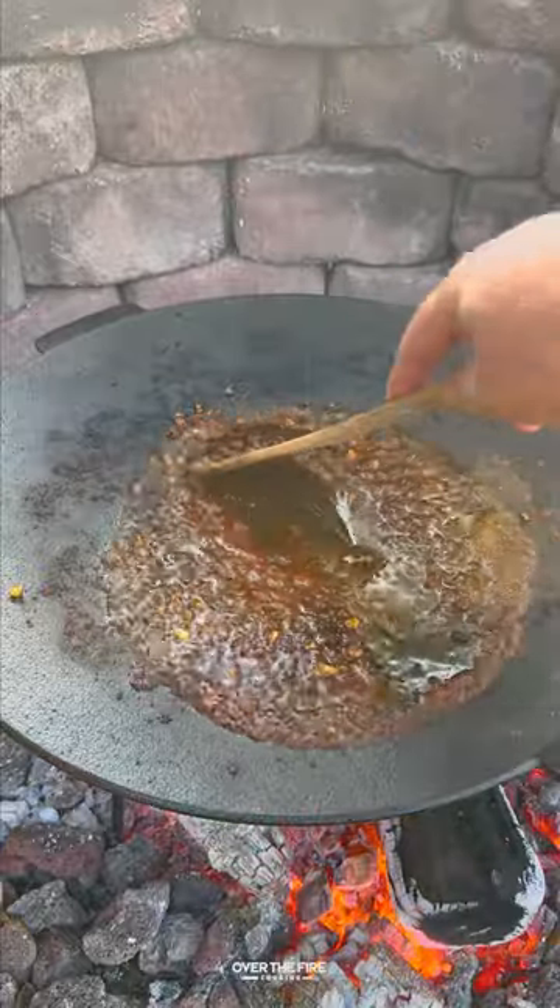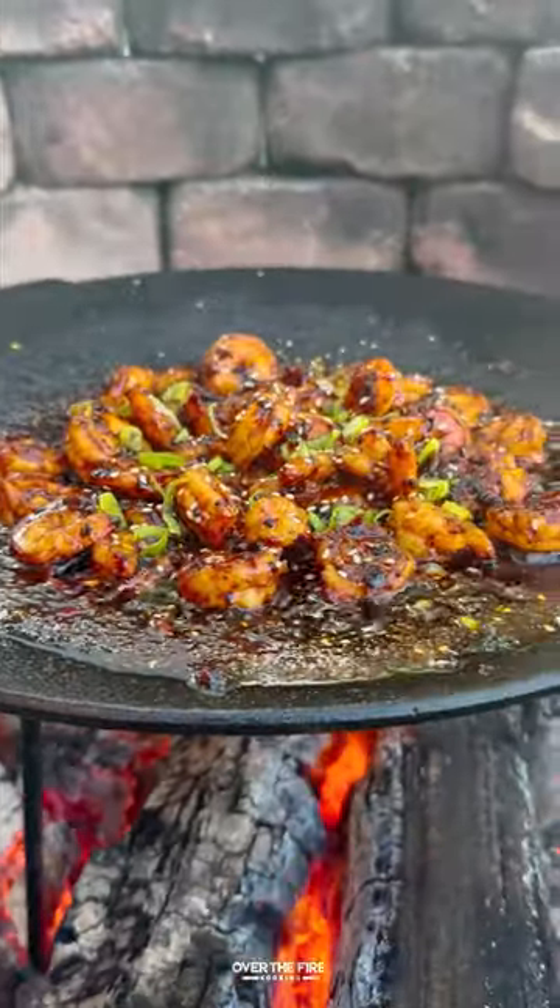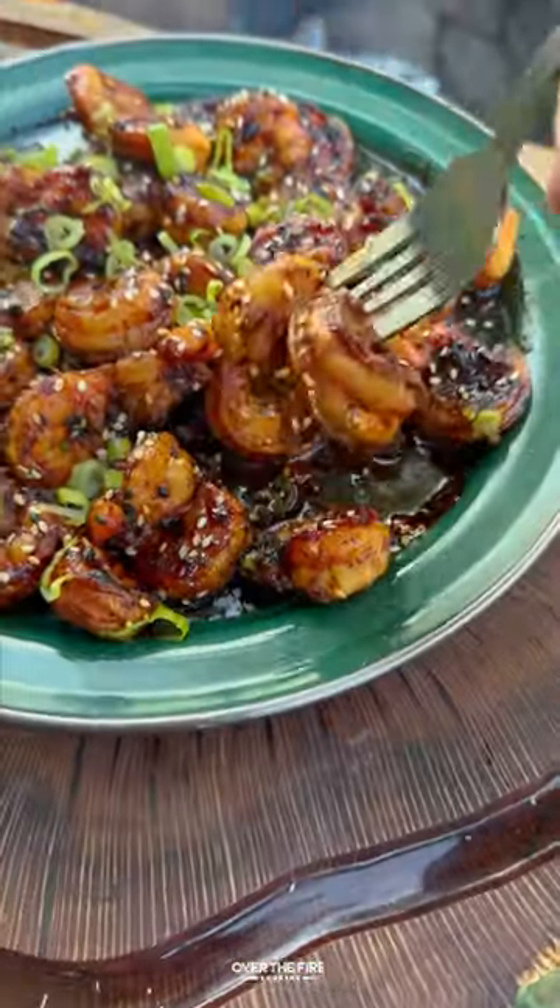Adding some rice wine vinegar, sriracha, honey, and then add that shrimp back in once that sauce is thickened. Top off with scallions and sesame seeds and we are diving right in.